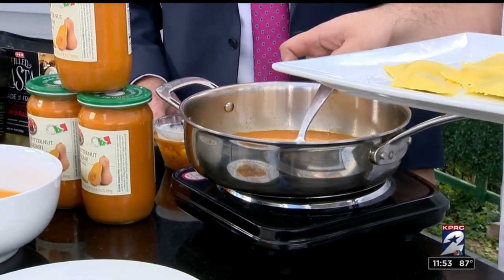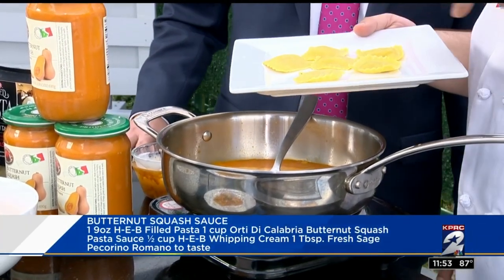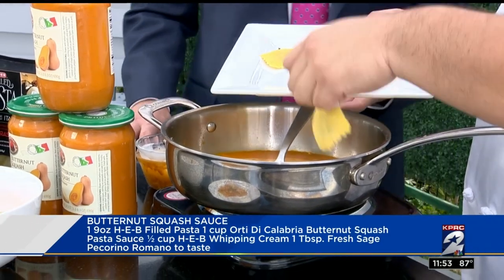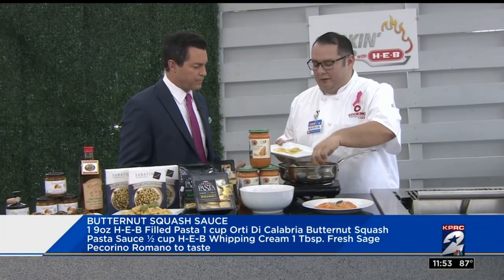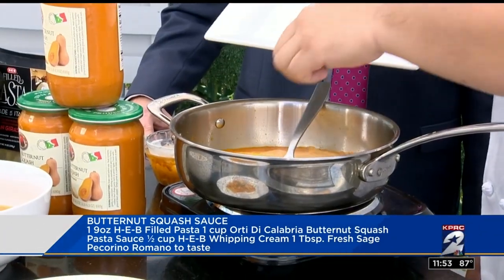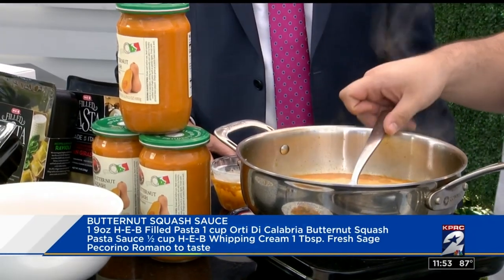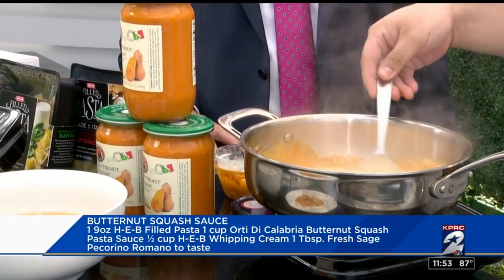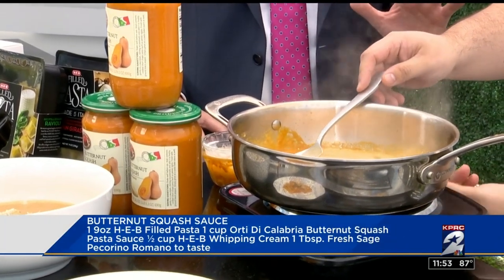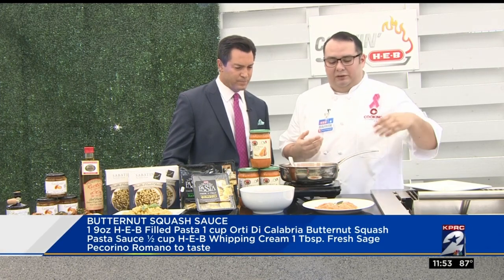Then we're going to add our ravioli — these are our H-E-B filled pastas. I already boiled them, so we're just going to toss them in there and finish warming them up. These take about five minutes. The instructions are on the back of each package. Right now we have a deal going on — if you buy the pasta sauce, you get the ravioli for free. And that's basically the dish. You want to keep them nice and al dente; you don't want to overdo it with the boiling.